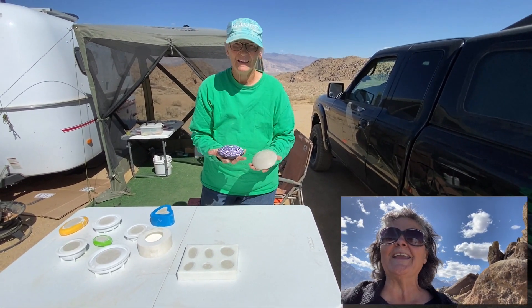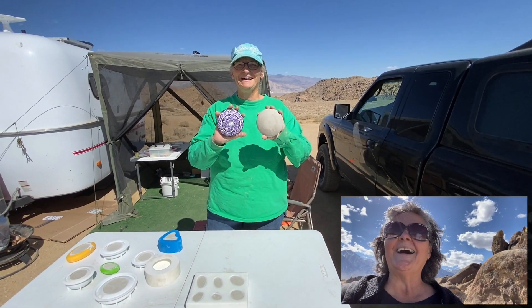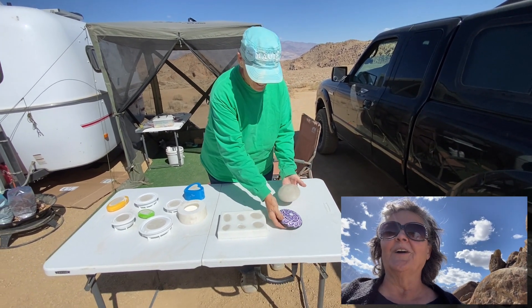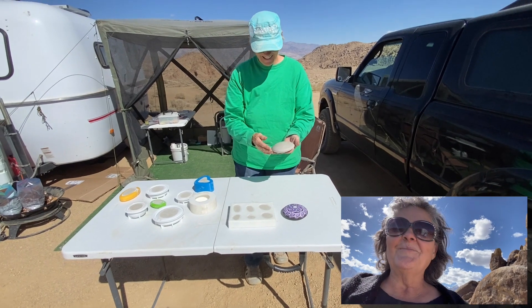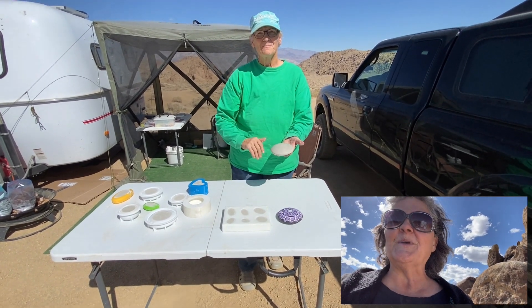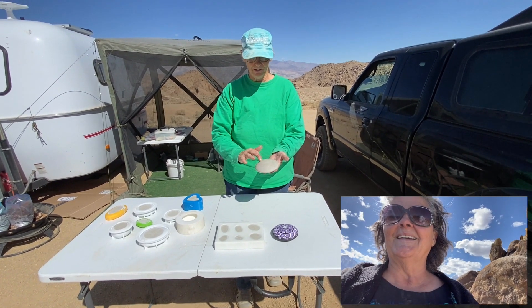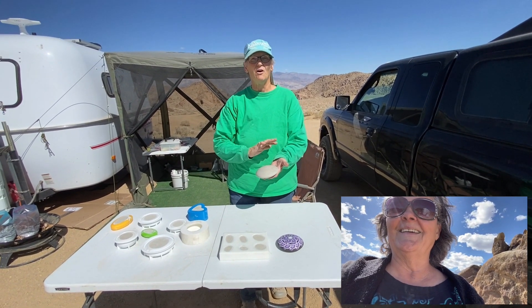Hold them up a little bit more if you can. Like that? Yeah. That's awesome. You do such beautiful work. Oh, thank you, Debra. Each one of those is going to be a mold. Yes, and this is really damp — the dark color you can see. So in three days, it'll be almost white.